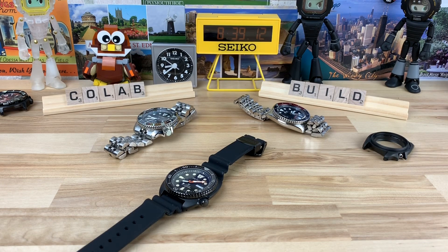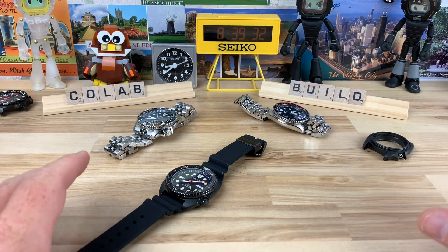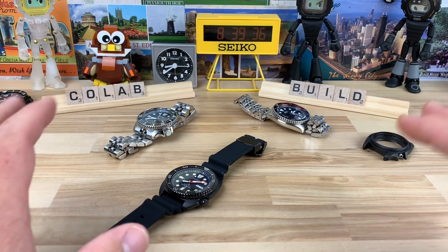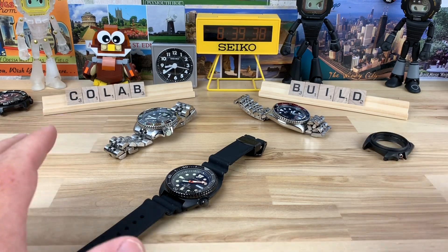I was talking to Eric earlier today. Eric has a YouTube channel called Loom Shot — I'll put a link to his channel in the description. We're going to do a collaboration build, basically I'm going to supply all the parts and he's going to build the watch. He's much more talented at building watches than I am, and he has some really good in-depth videos on it. So check out his channel — if you're into modding, you probably are already aware of it, but if not, definitely go check it out.